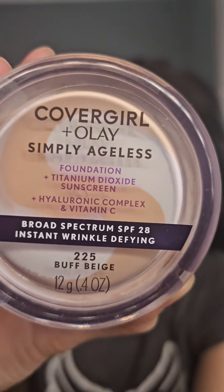Now with my foundation and a damp sponge, I'm just applying the foundation all over my face, starting from the center and going out.